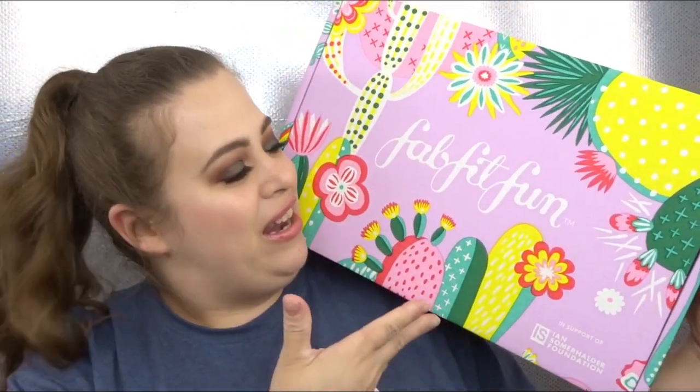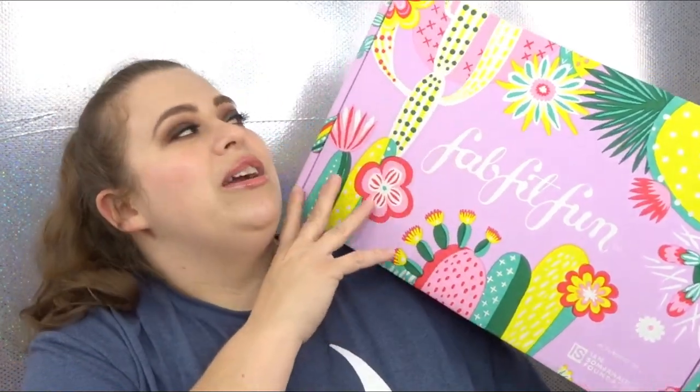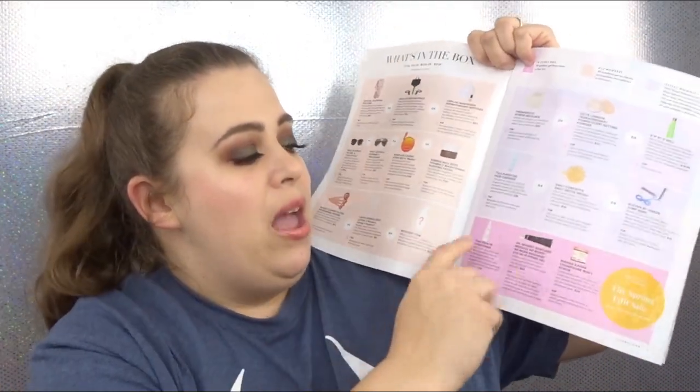This is what the box looks like this season — definitely spring-fitting, with bright colors, purple, green, and yellow, with flowers all over it. Really, really cute. Inside it says FabFitFun Spring 2019. It comes with a little magazine that tells you what the products are, shows you all the choices — here are the choices I had to choose from, and here is stuff that everybody gets no matter what.